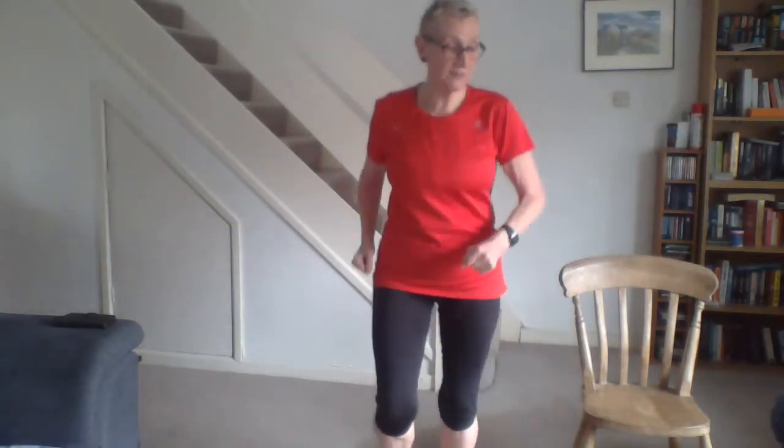Welcome to the exercise class for the 1st of April 2020 — unusual times. Maybe the lockdown is an elaborate April Fool, but I don't think so. These classes are about functional fitness, which is fitness for everyday activities. I concentrate on strength, flexibility, coordination, and balance.